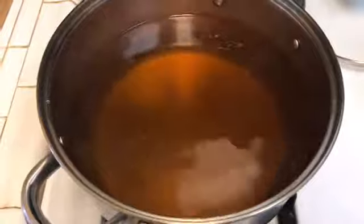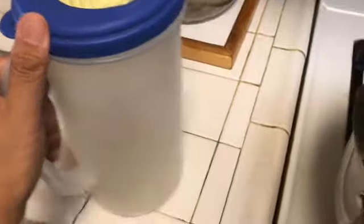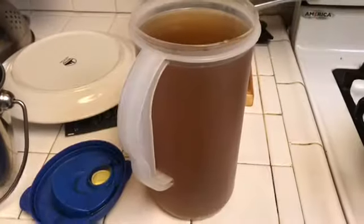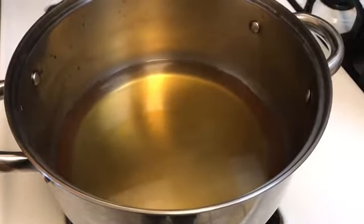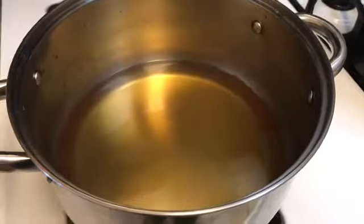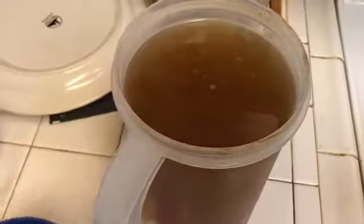There it is, that's the finished product. Now we're just going to transfer this baby here and put it in the fridge. There it is — we went ahead and filled it up, with just a little bit extra which I'll put in the bottled water. Looks good. Now I'm just going to go in the fridge and let it cool off.